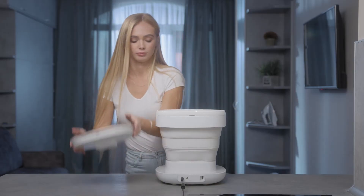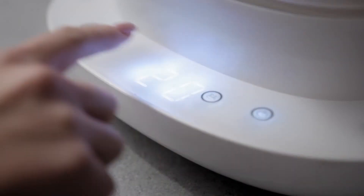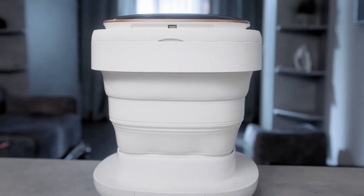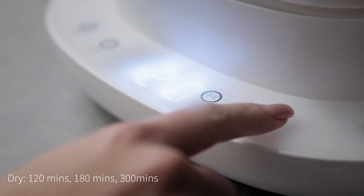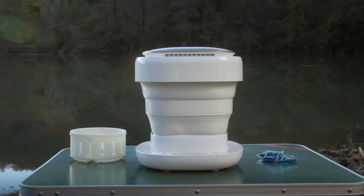After your clothes are done washing, the Water Spitter can spin dry your items for 10 or 15 minutes, or dry for 120, 180, or 300 minutes. Easy to work and easy to carry.